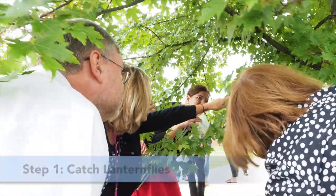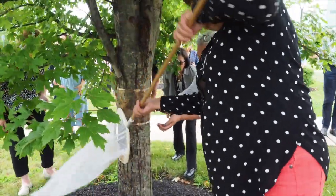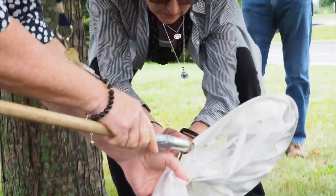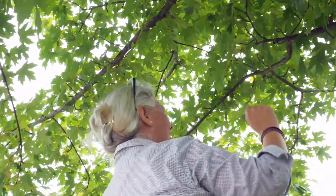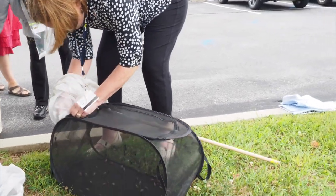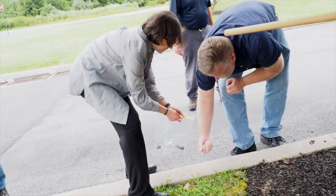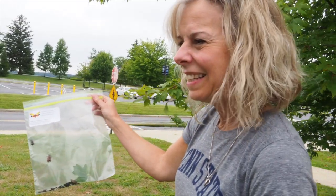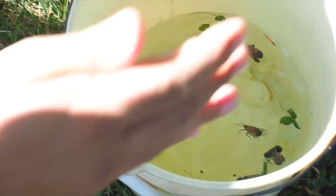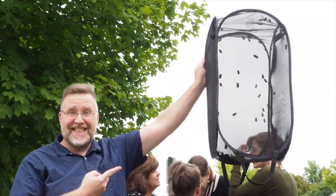We have caught our lanternflies in either a shop vac or in a net. If you're catching the lanternflies in a shop vac, you can put in some water — a gallon of water — and a little bit of laundry detergent soap. As your lanternflies fly in, they will stop moving, and you can strain them and then put them in your refrigerator for a little while, just to make sure that they are not alive. Then you can start to de-wing them.